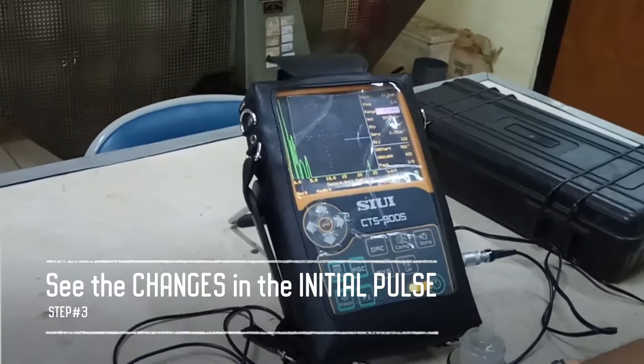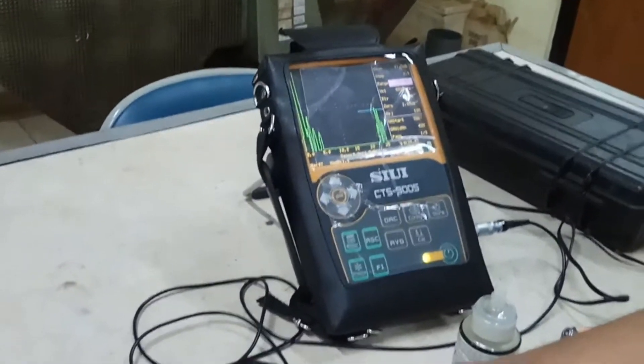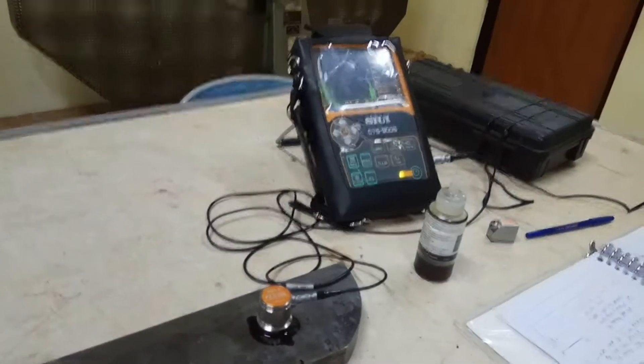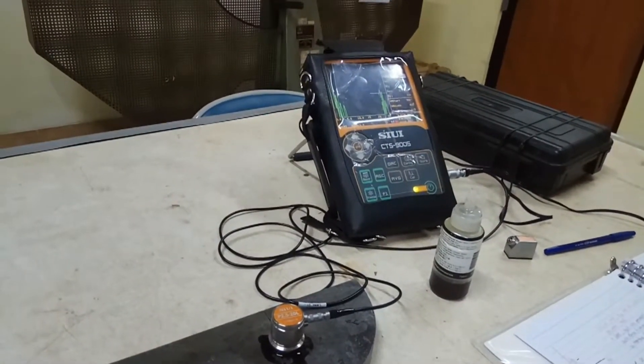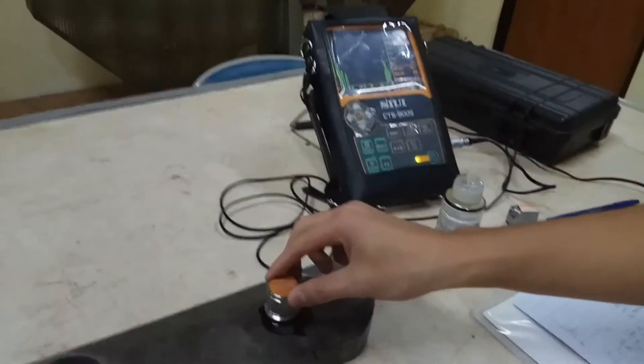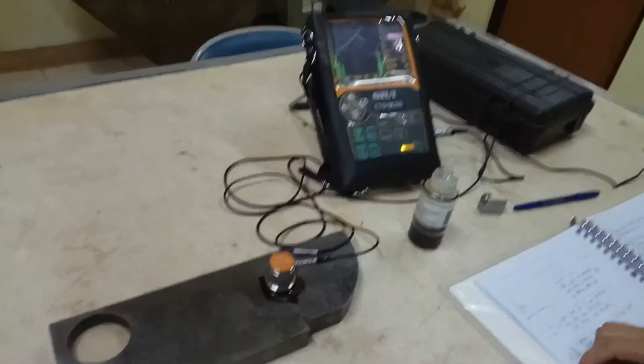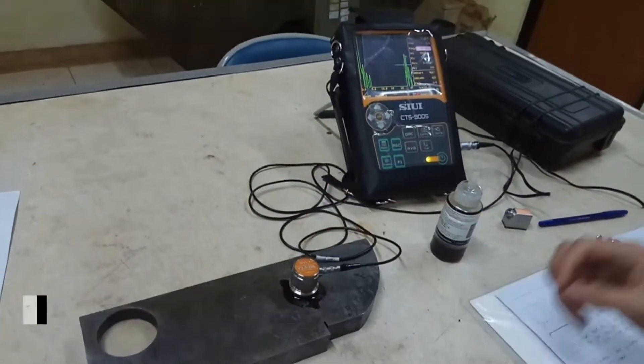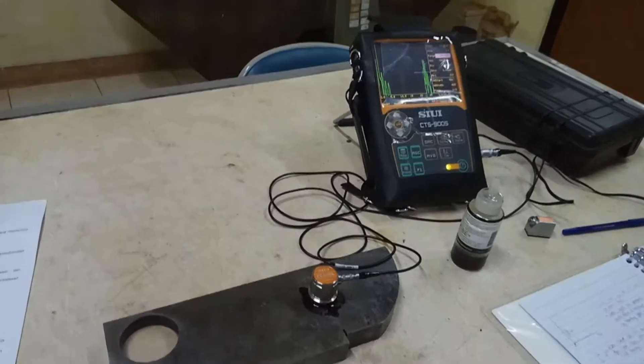If I make contact between these two, it changes — which means we've got the initial pulse down the line here. The initial pulse is telling us that we are doing this correctly. If there is no initial pulse, we are doing this the wrong way.